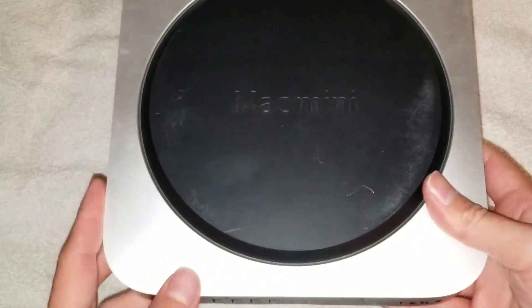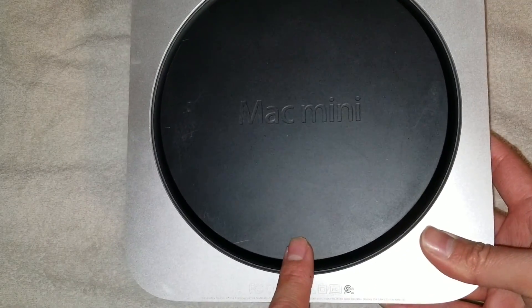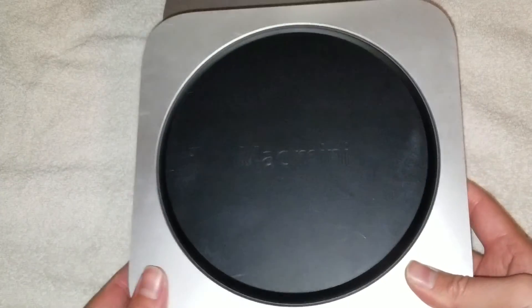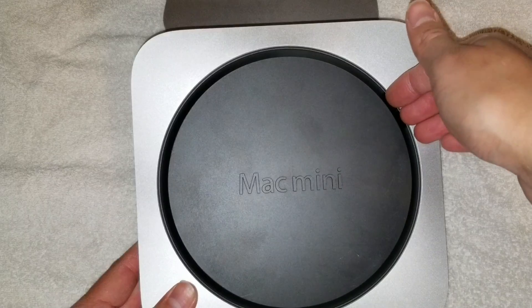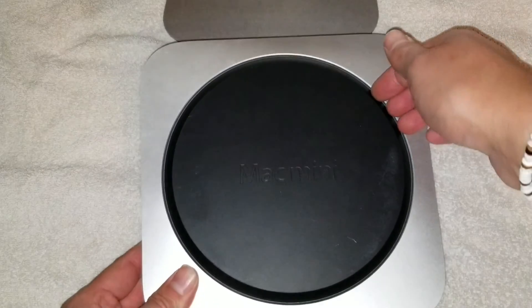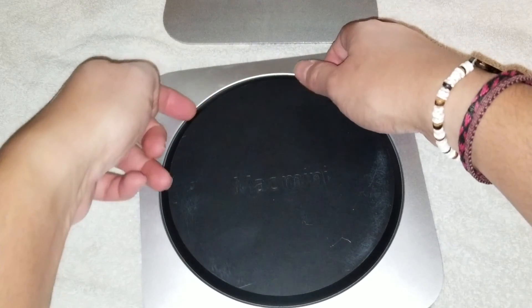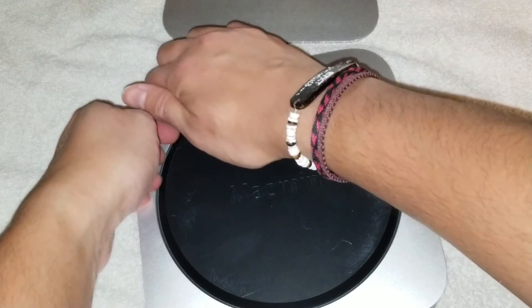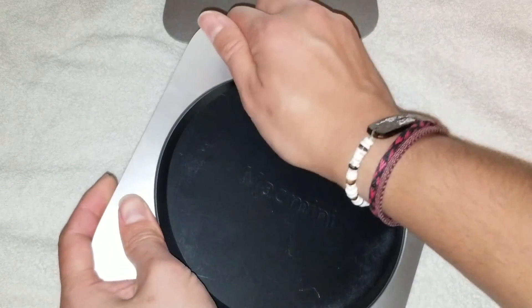First, there are three little clips holding this lid in place — one here, one here, and one here. You don't have to use a pry tool; you can use your nails. But if your nails aren't strong enough, use a pry tool. Get along the edge, close to the clip as possible, and just pull on it. Like that, like that.